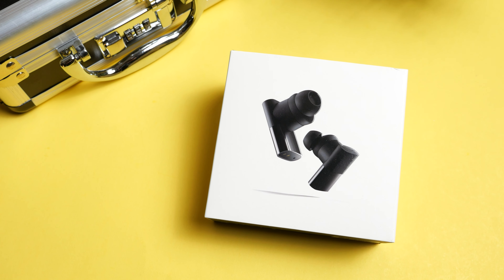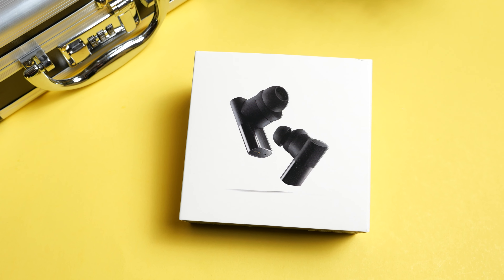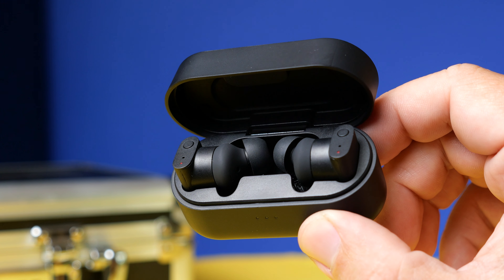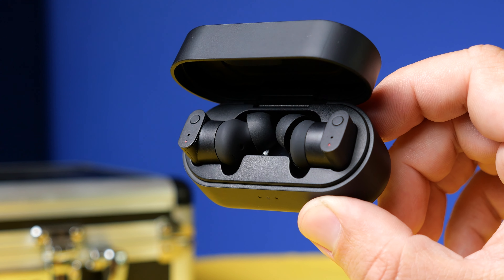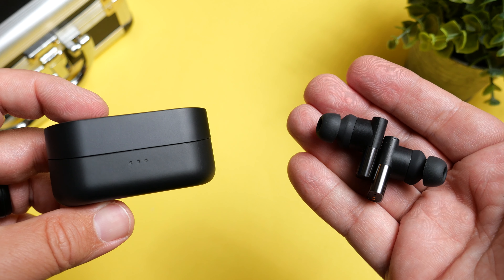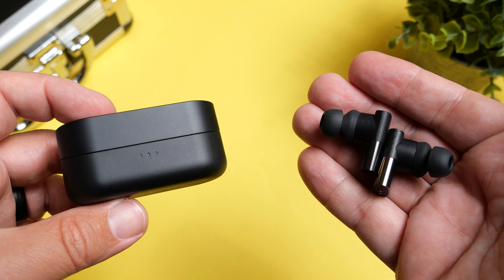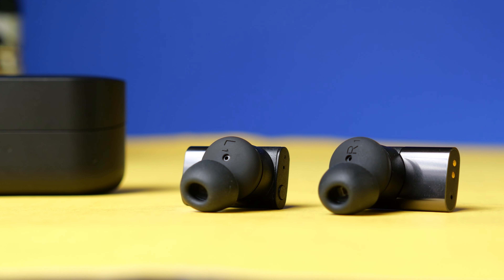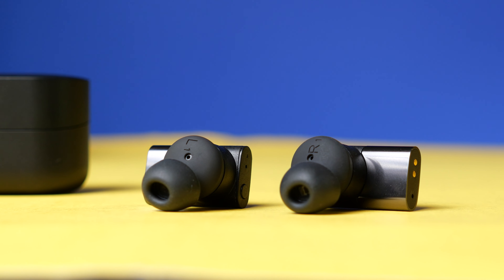Now let's talk about the sound. The fact that these are already using a triple driver system makes them stand out amongst a lot of other earbuds, but the fact that they retuned what was already a very impressive earbud in the Status Between Pros makes these that much better when it comes to sound. This is a very dynamic sounding pair. They took the sound signature of the Between Pros and just amped it up a little bit — giving you a little bit more punch in the low end. But the low end on these is very fast. If you're looking for that subwoofer type bass that kind of hangs around and can sometimes mess up the mids and the treble, this pair doesn't have that. It is extremely powerful in the low end, but it is definitely a hit and move on type of bass.